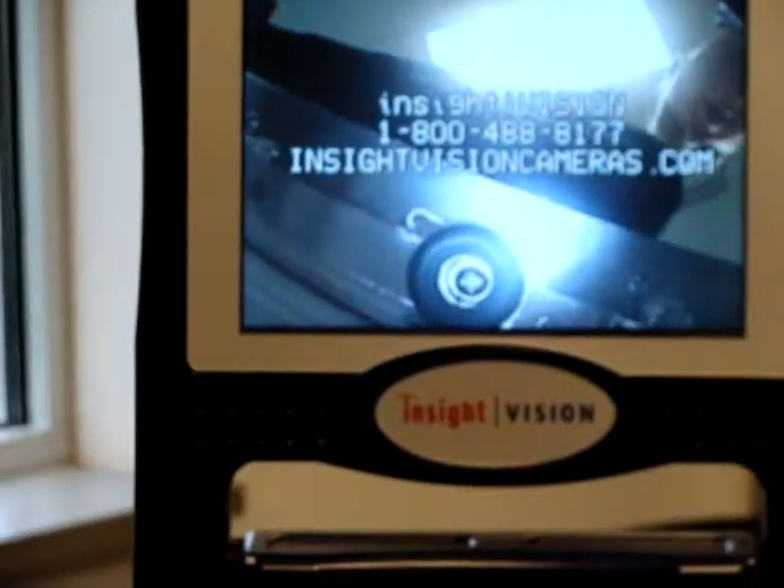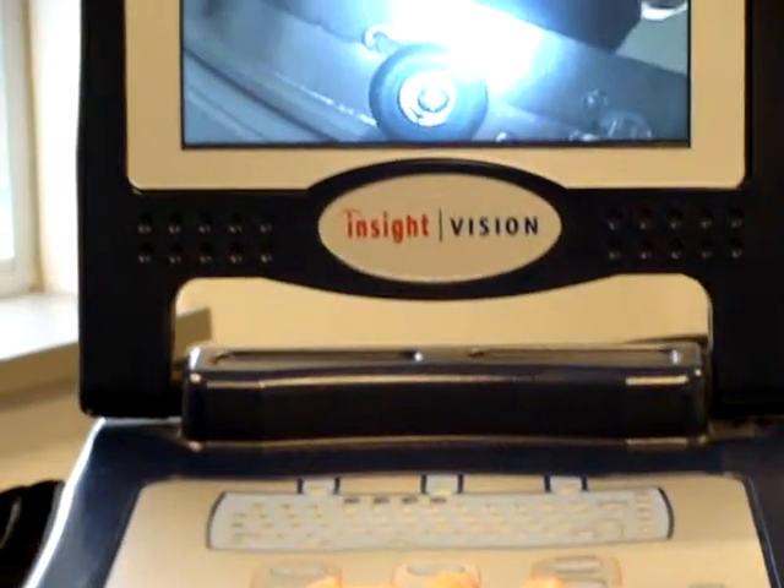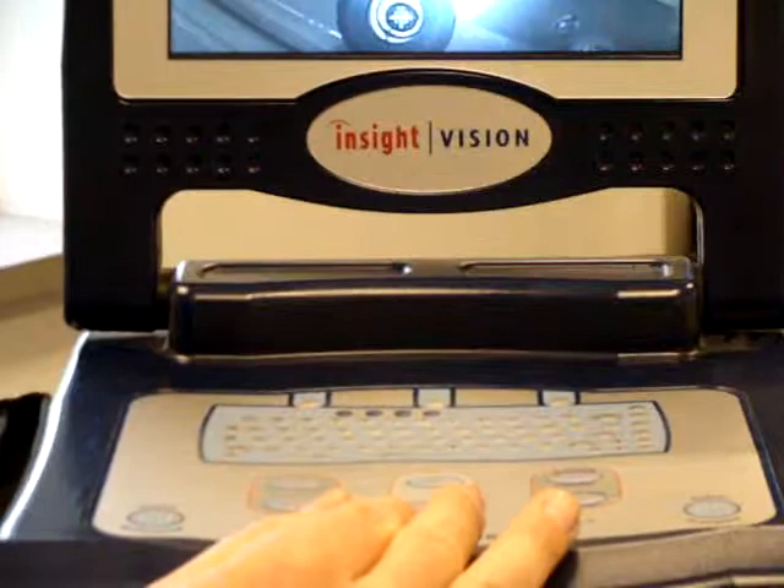All my lights have come on on my camera head and I have a picture on my screen. This is telling me that the connection to my basket is good.